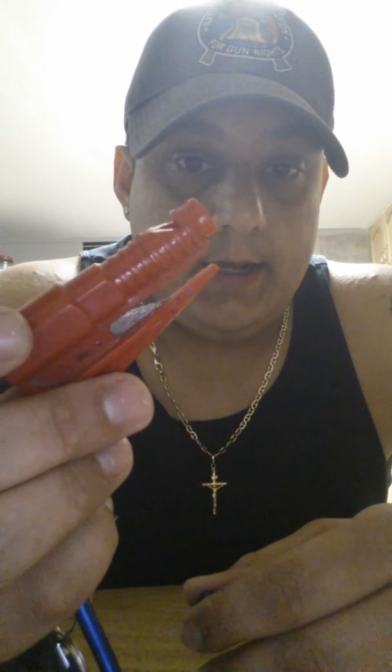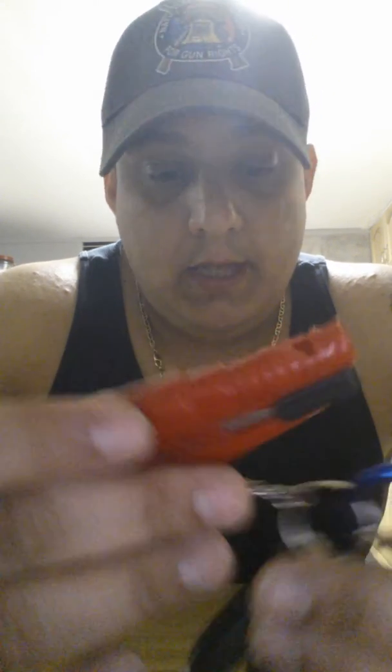I also have a glass puncher, a whistle — not gonna blow that too loud — and a seatbelt cutter. You just take it off and it cuts seatbelts. These are always on me.